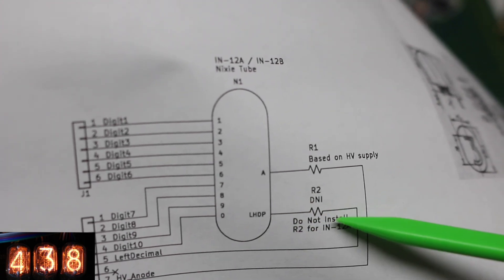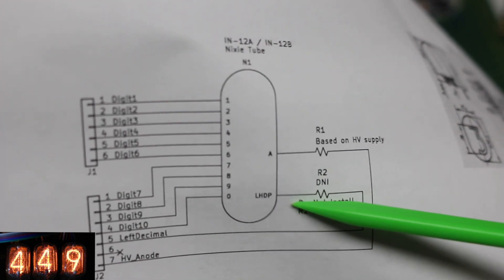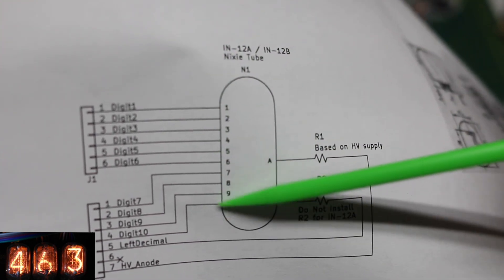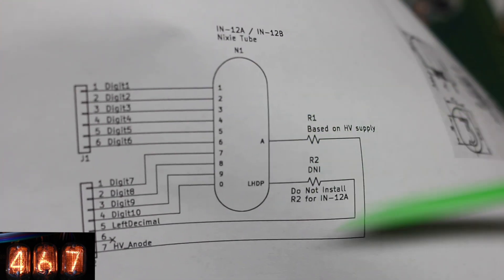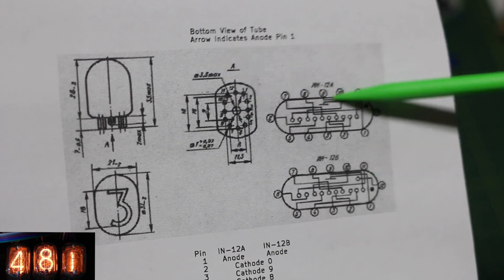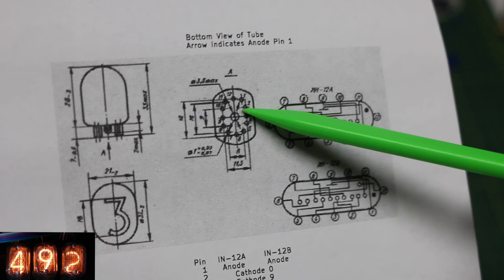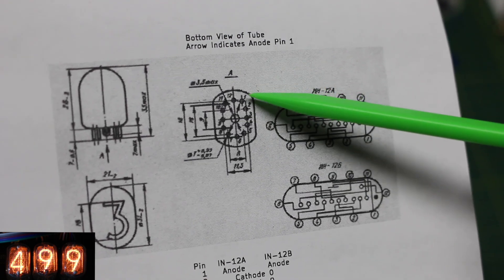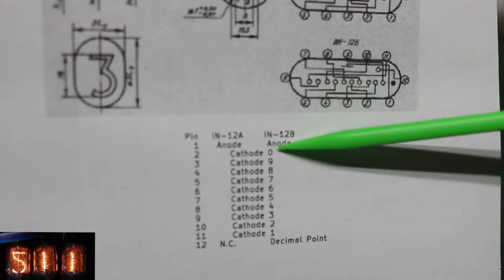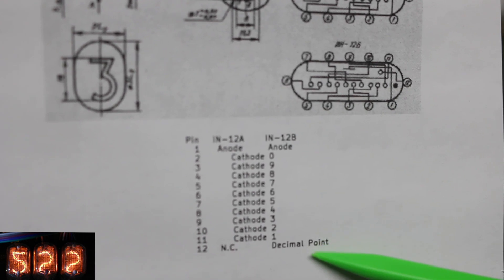I put an option here for another resistor in case the 12B tube is installed, though there are other recommendations like possibly putting a series dedicated resistor and then the correct one for the decimal point — but I've never tried any of that. I just put this here so it could be experimented with. From the datasheet, there's the arrow pointing to pin 1 which is the anode, and then the pin numbers go 1 through 12 clockwise — so anode, then digit 0, then counting down 9 through 1, and then either no connection or decimal point.